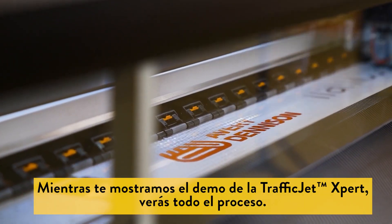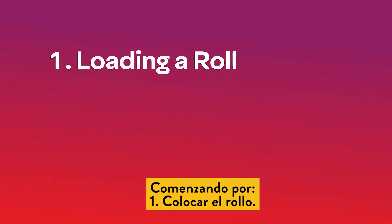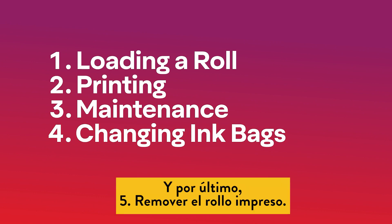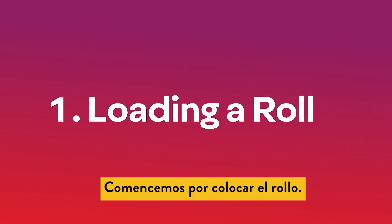As we walk through the TrafficJet Expert demo, we will take you through the full process starting with loading a roll of sheeting, printing the material, maintenance, changing out ink bags, and finally taking out the printed media. Let's start with loading a roll.